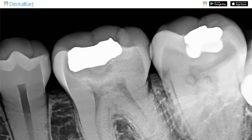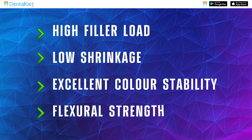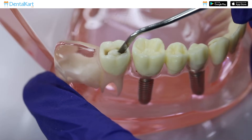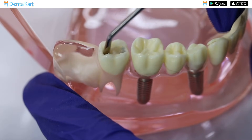It has high radiopacity, high filler load, low shrinkage, excellent colour stability, and flexural strength. It is easy to control during placement as it has packable consistency and also adapts well to the cavity walls.